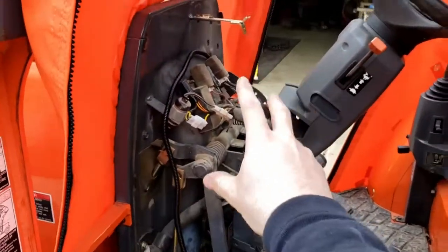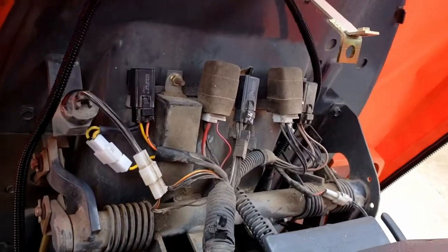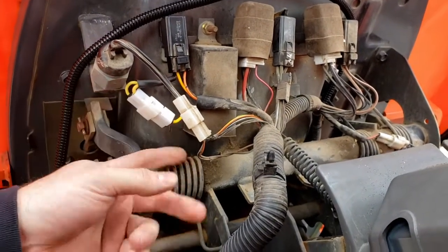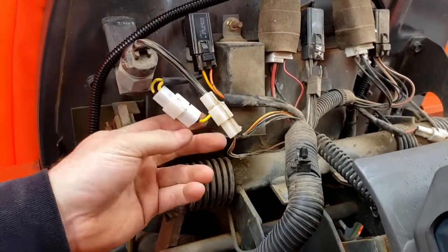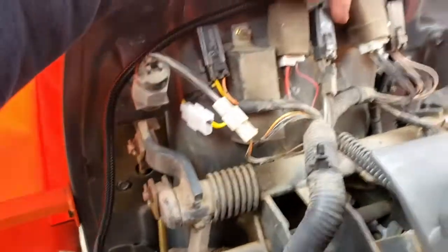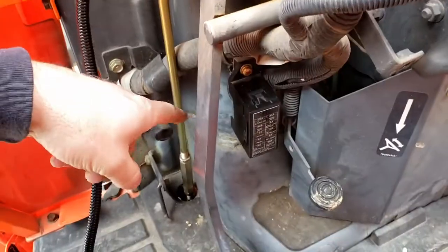Quick update: we removed the shroud — the dash. There are four bolts, one on each side and two in the middle. We started pulling our cable loom through to run our new power wire. This connector here is what I think is the work lights — I turned the key on and when the work lights came on, this came on. So I pulled the factory connector out of this harness, put in my own, soldered to it, and now I've got a jumper. This will be my trigger wire — this is what's going to cycle pin 86 on my relay to kick power down to the fuse block I'm mounting down here.